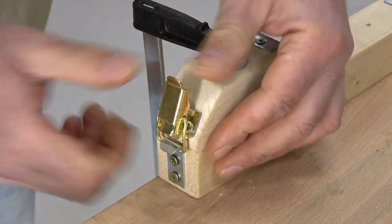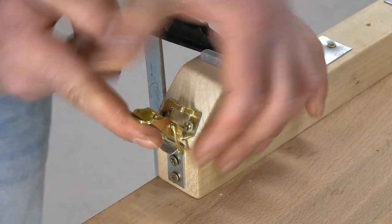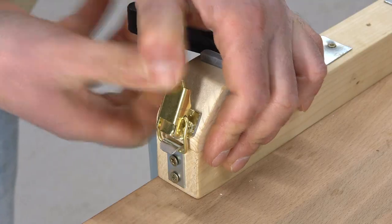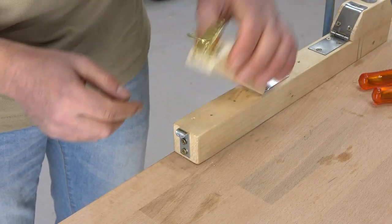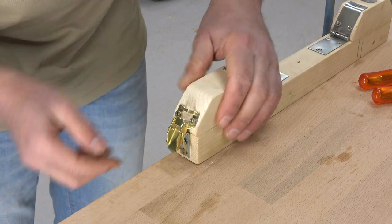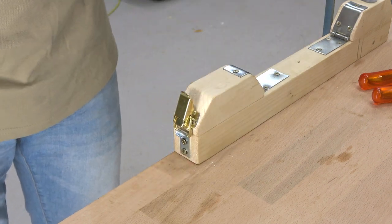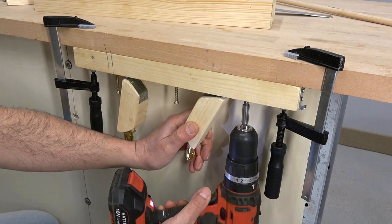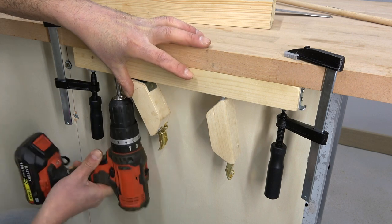It is hard, but it is ok. Like this I can open and close these small wooden stocks. I can now screw the wooden strip under the tabletop. So far three screws will be enough.